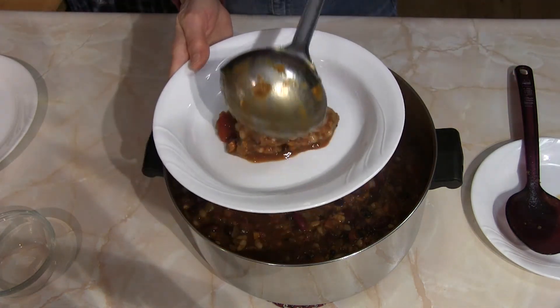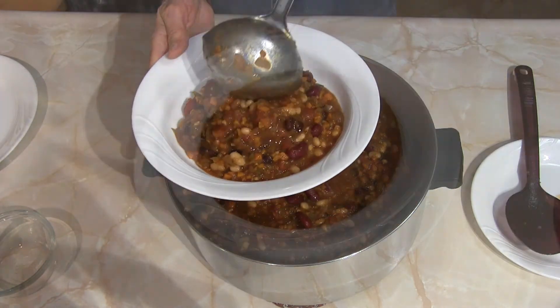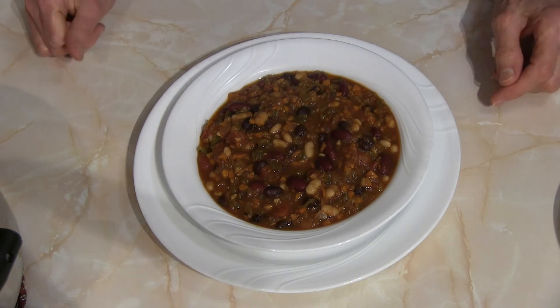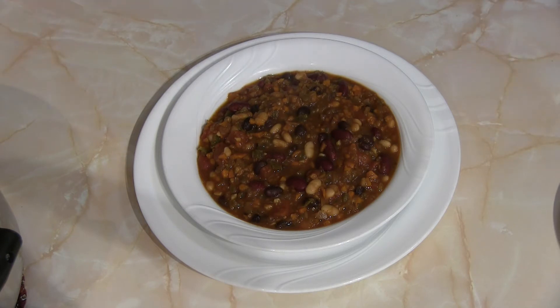I'm going to scoop some out into a bowl so you can see what it looks like — there is our finished chili, ready to go! You could throw some crackers in there, top it with a little bit of cheese, or add a couple of avocado slices. However you like to serve your chili, this is ready to go. The recipe is below — do give this a try sometime and let me know how it works for you. This is Judy at Judy in the Kitchen, bye for now!